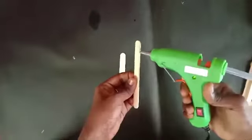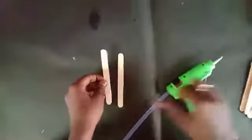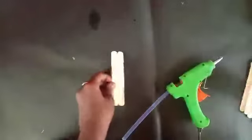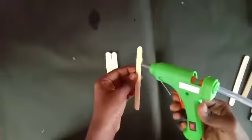If you want to craft a new ice cream stick, you will need to craft a new ice cream stick. First, paste it with an ice cream stick.